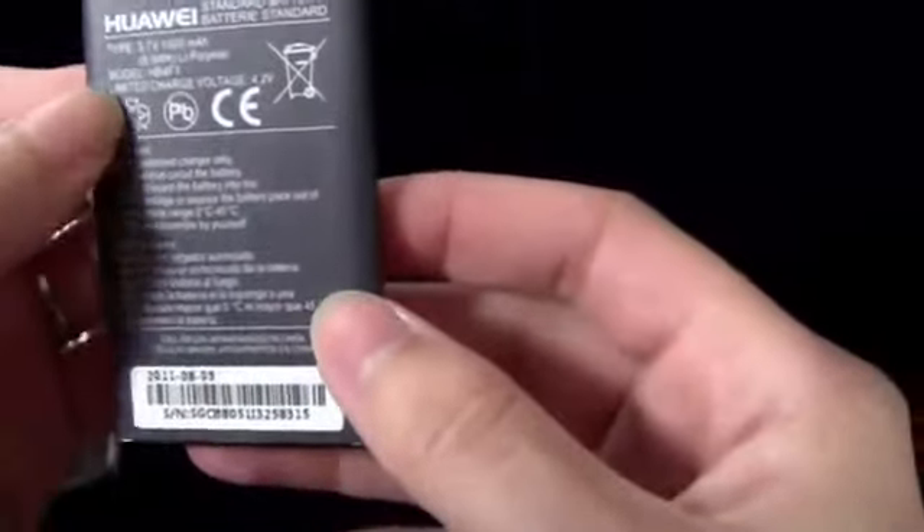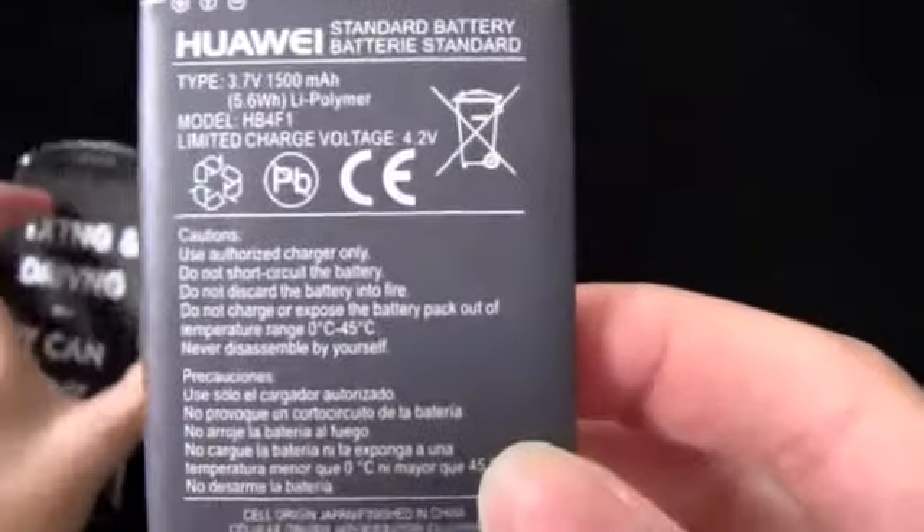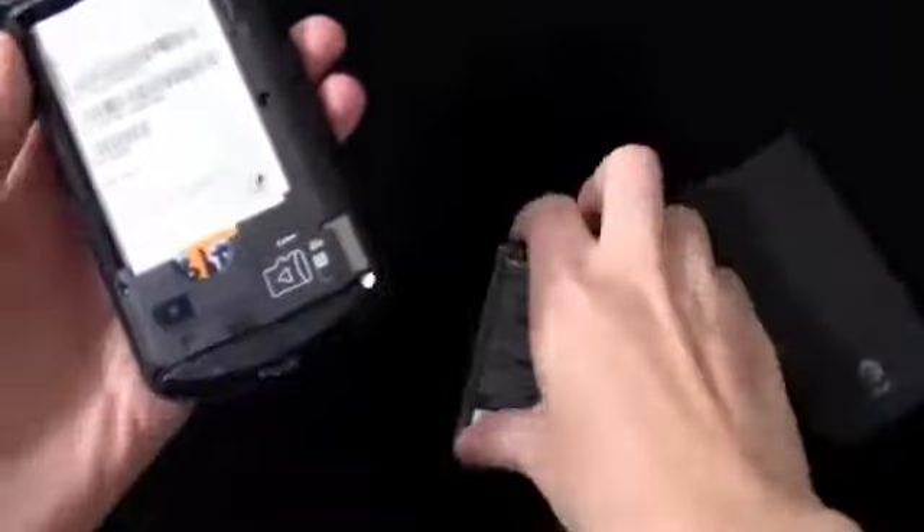So the battery is a 1500 milliampere battery. Not bad, but definitely could have been better, especially considering that it's a 4G device — it probably would be nice to have a larger battery. We'll have to see how it performs and what battery life is like. The SIM card is already in there, so we'll put the battery in and power it on.